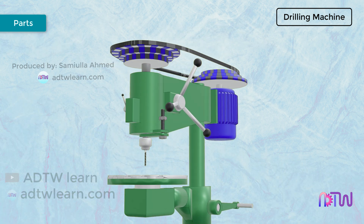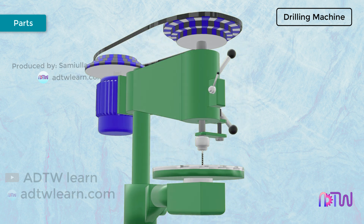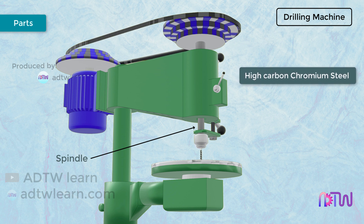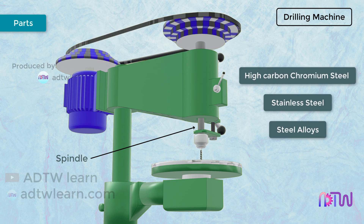Spindle. It is a circular taper shaft that helps to hold the drill chuck. It is made of high carbon chromium steel, stainless steel, or steel alloys. Its function is to transfer the rotary motion from the drill head to the drill jigs.